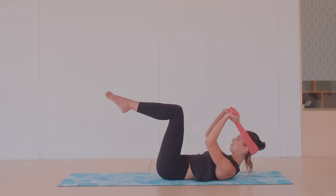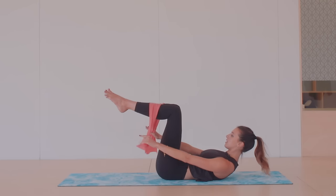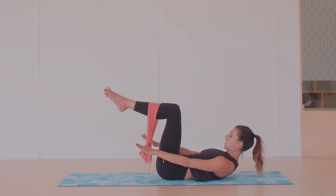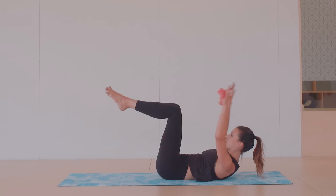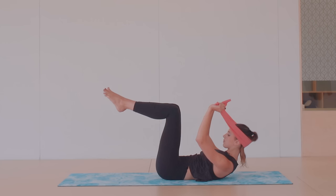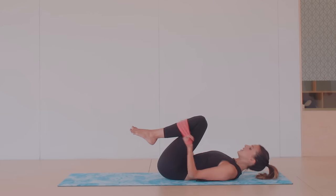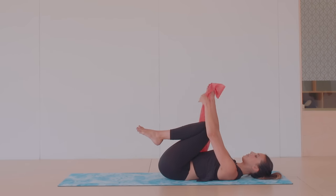Lift your legs up into double knee fold position. Bring your ankles together, knees apart, then reach the band over the front of your shins. Have a sense of pulling down on the band, draw the belly towards the spine, and just hold it here, working into that center. Then bring the band back behind your head, curl up a little bit higher, and then release all the way down. Use the band to hug the knees in, then uncross the band.